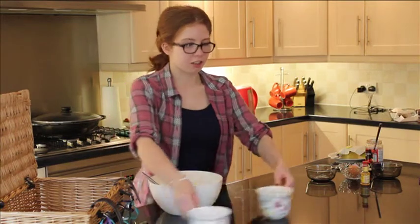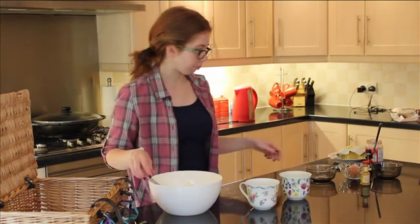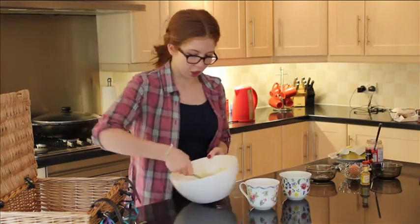Bring your greased teacups back — with the jam already in the bottom — and spoon the batter mixture in on top.